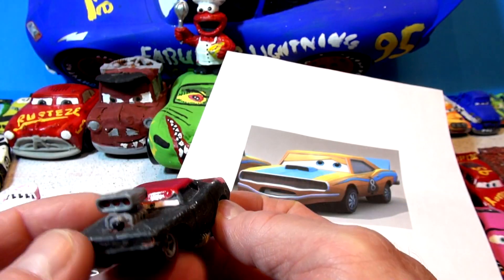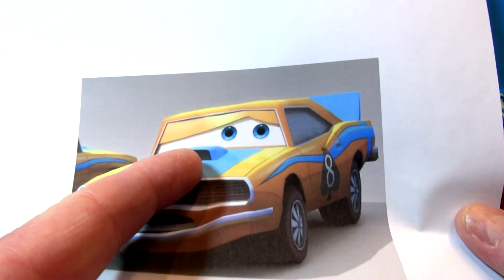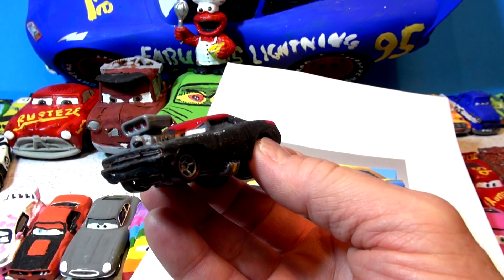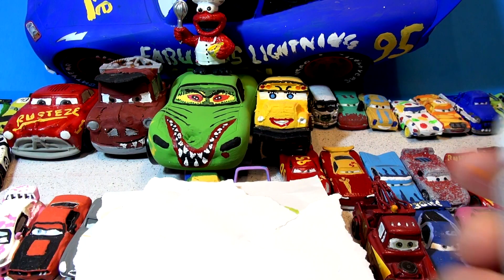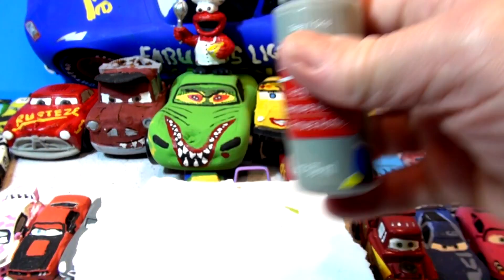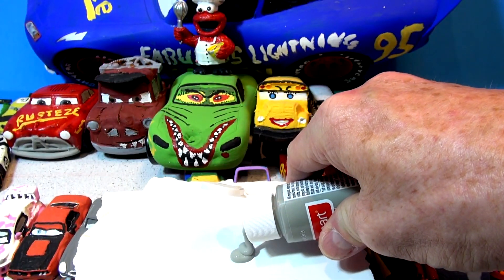I think I might chop the blower off too because there's no blower on this car here. And there's a spoiler but I don't have a spoiler so I'm gonna leave it without a spoiler. We're gonna cut that off right there. If you're watching all our videos you know I just use plain old primer gray from the dollar store to prime the cars and get them looking good.